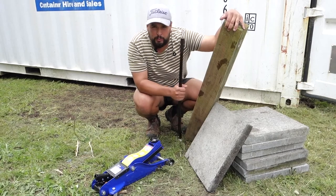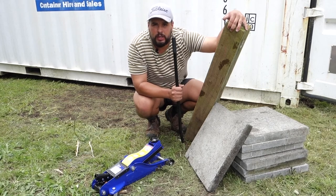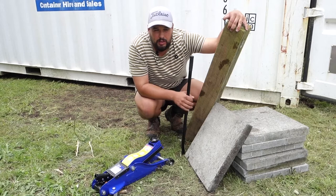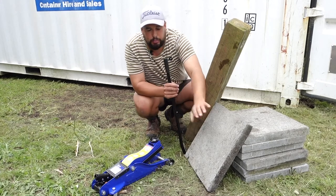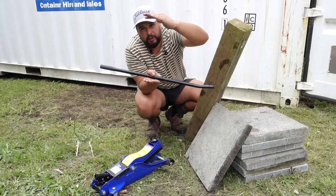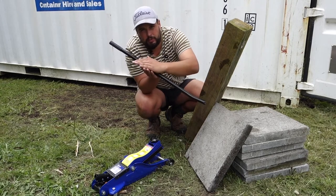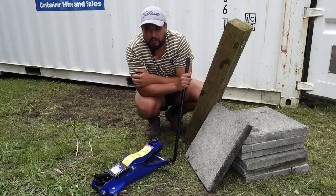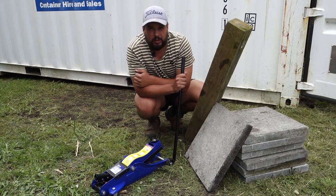Remember when you're jacking it up: make sure that you're safe — don't have any body parts under the container when you're doing it. Work in small amounts, and as you get that height up, start putting your blocks underneath it so that if the load comes off the jack and falls, it's only got a small amount to drop — not dropping all the way down to the ground. Be smart, don't be an idiot. Get the right tool for the job. If it's not going to work properly or you reckon it might be a little bit dangerous, just go and hire a tool and do it properly.